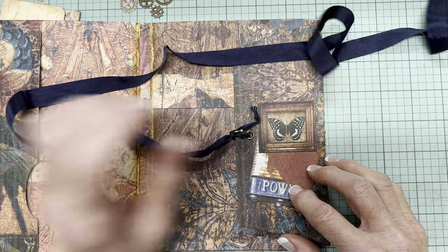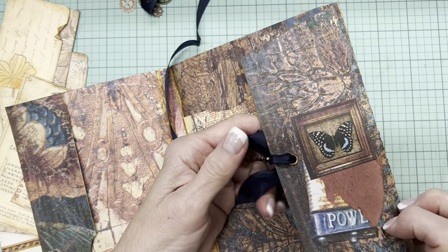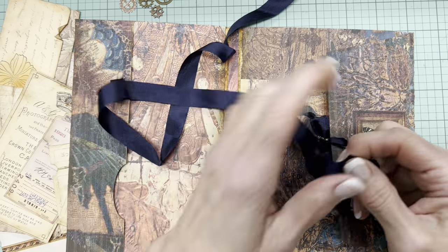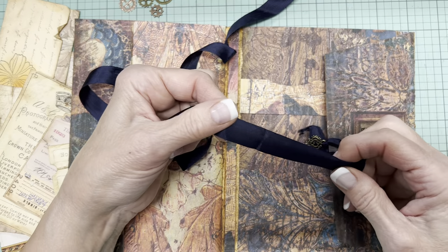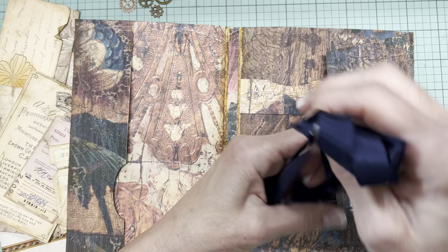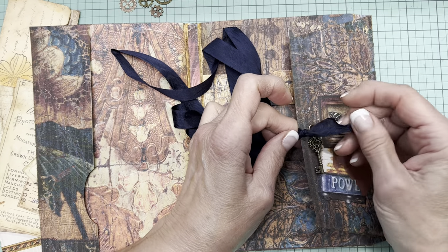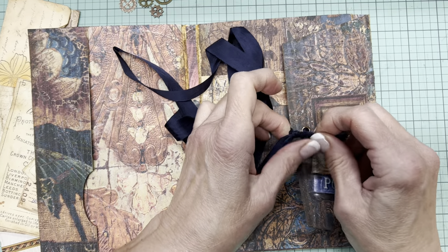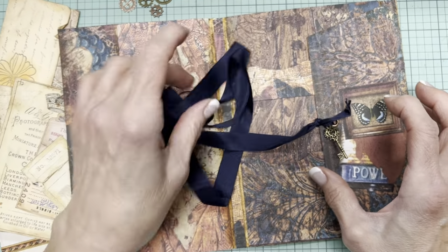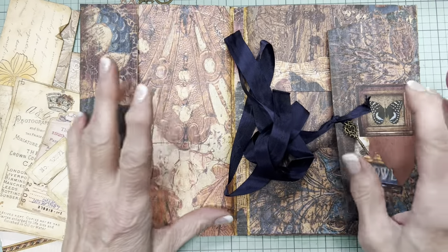I put in a copper-colored eyelet and I had this piece of navy seam binding — I should bring my hair straightener and give this a little press, though probably you don't want it perfectly smooth if everything else is kind of beat up looking. I attached a little key charm. The reason I chose the navy seam binding is because there's a lot of blue in the papers.